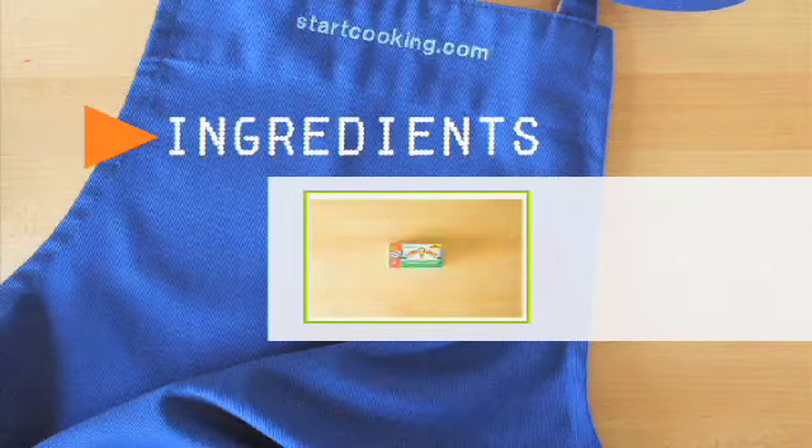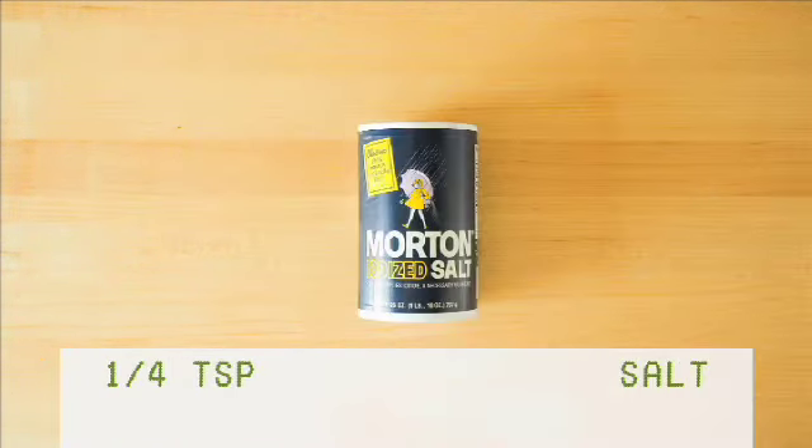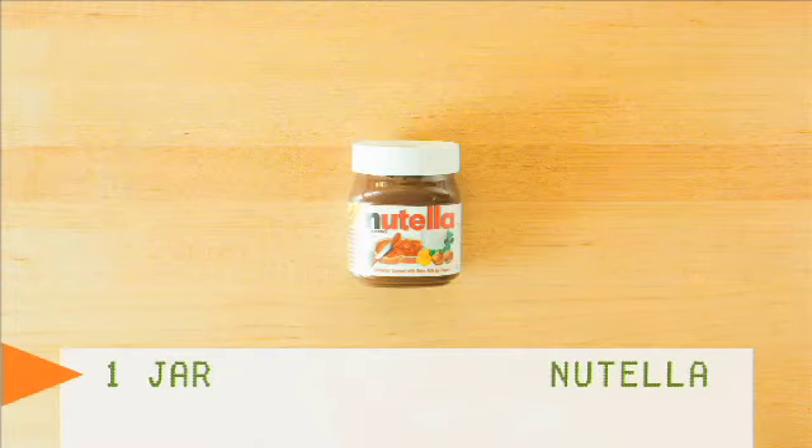For the ingredients you'll need: butter, eggs, whole milk, vanilla, flour, salt, sugar, and Nutella.